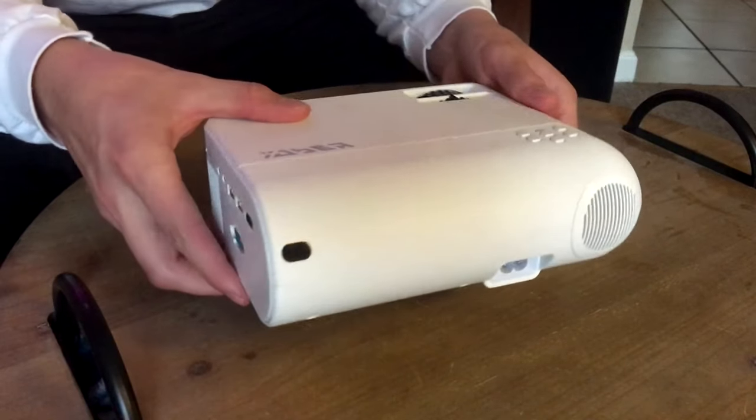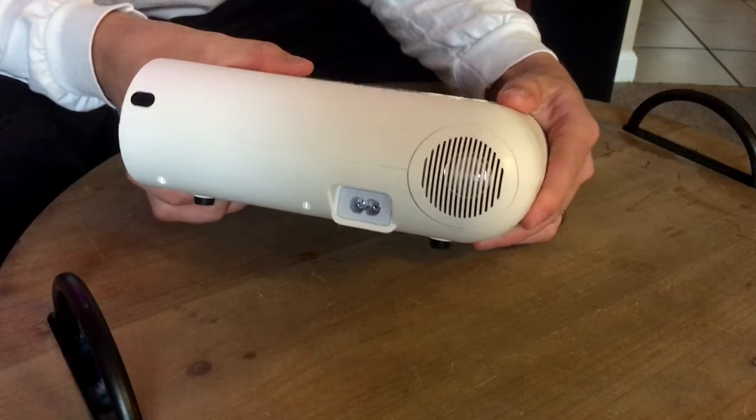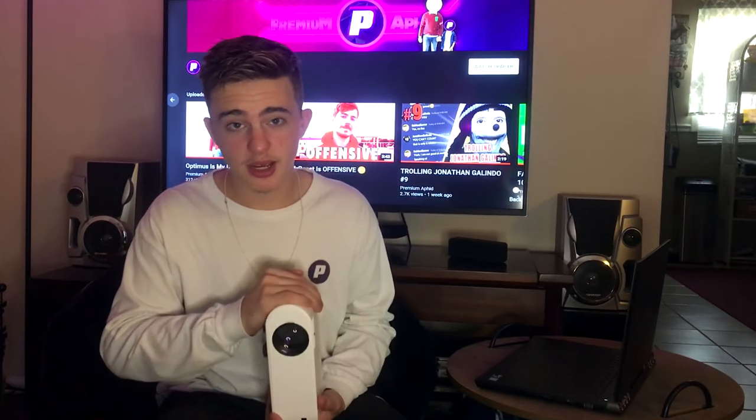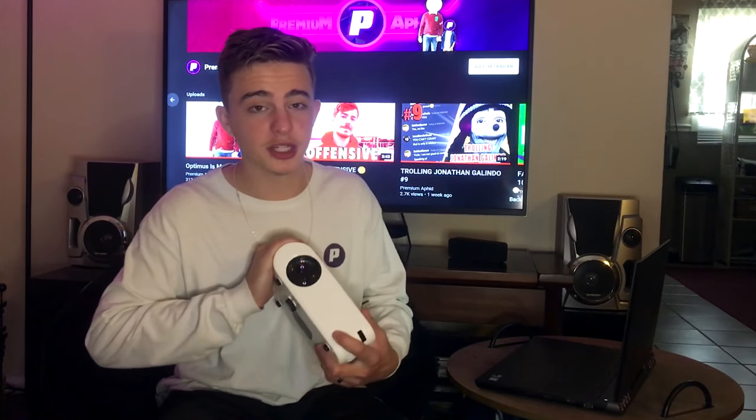Another nice thing about this projector is that it has a pretty good speaker for its size. It's better than some other projectors I've looked at, and it's pretty loud. Obviously you're not going to get the same quality as a sound system, but it's just coming from a little projector, so for its size it's doing pretty good. Yeber supposedly says that this lamp is going to last you 100,000 hours. I have no way of validating that because I don't plan on even having this projector for that long. But say it goes out within five years, you're going to get a replacement either way.